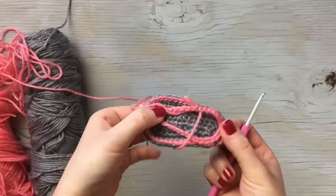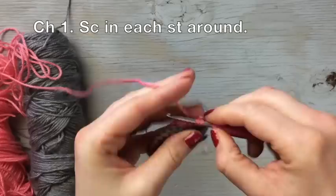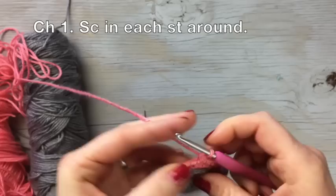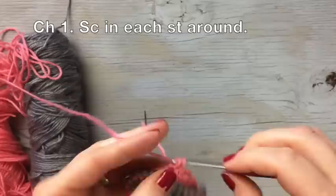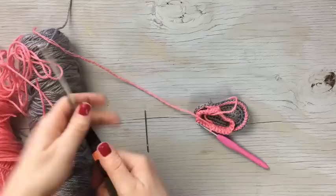That completes the first round of the baby flip-flop. We're going to work one more round so it's a little more solid. Chain one, single crochet into the same stitch, then work a single crochet in every stitch around. You can work in both loops of the chain or just the back loop — I prefer just the back loop because it's faster and easier, but either works. Slip stitch into that first stitch to join, and that completes the body part of the shoe.